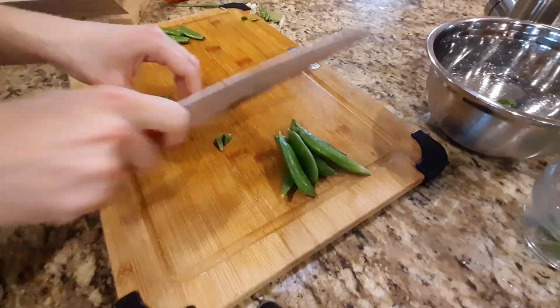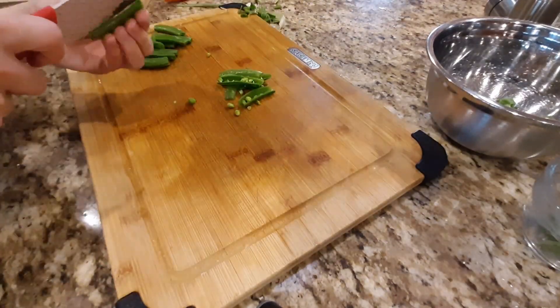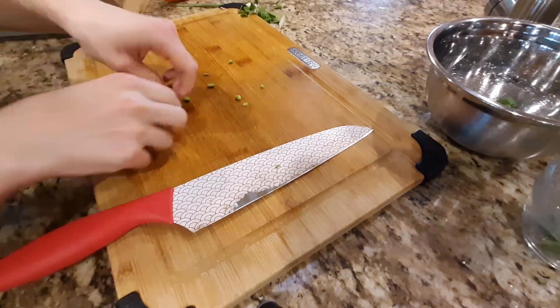Cut against the grain half a cup of sugar snap peas — I accidentally cut them with the grain, but it's fine. That covers the toppings for the spring greens pizza with tomato sauce.